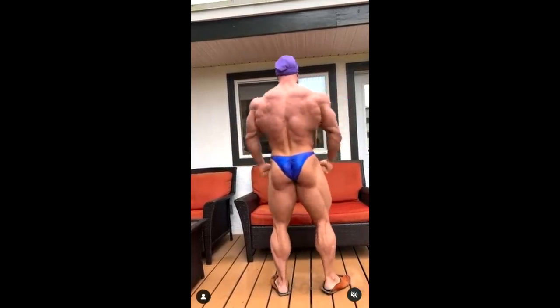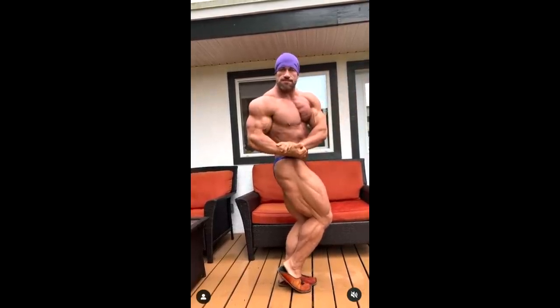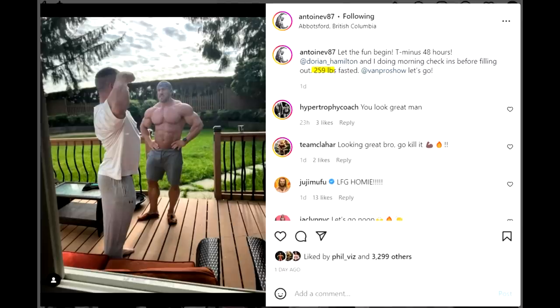He has some real strengths — pretty good aesthetics, a small waist, and complete legs including some of the best calves in bodybuilding, plus good hamstrings and quads. He has a really nice flow and classic shape. It's going to be a very interesting comparison: mass monster versus aesthetic bodybuilder. Interestingly, Antoine weighs about 259 pounds — essentially the same as Ian — and they're similar height, so size-wise they'll be closer than you'd expect.